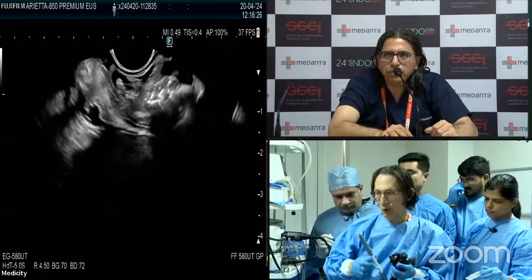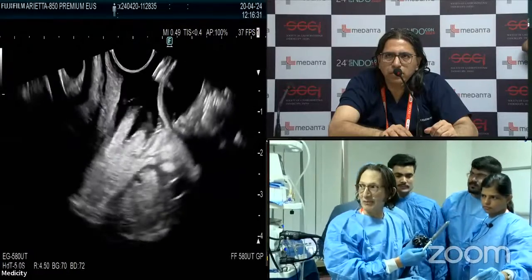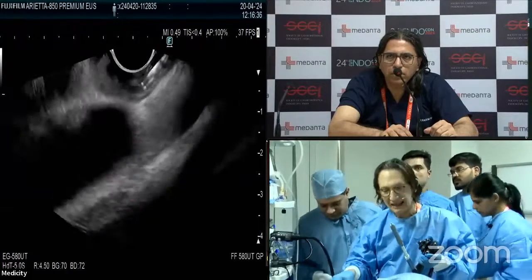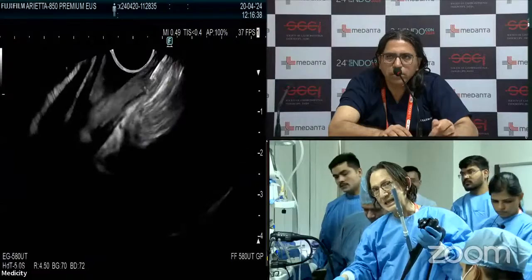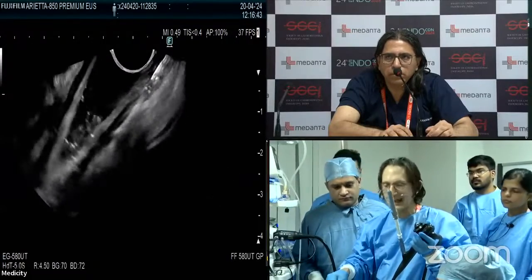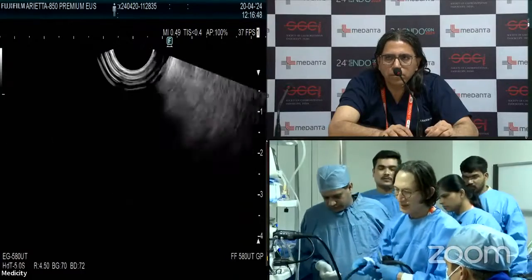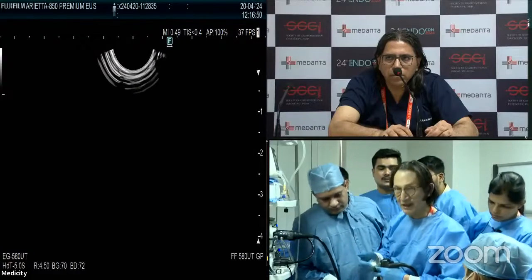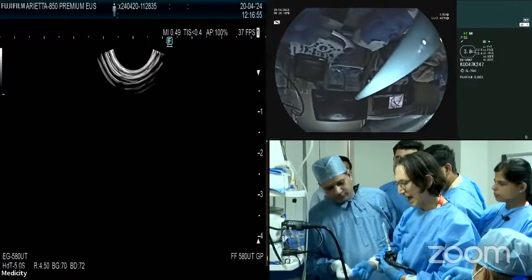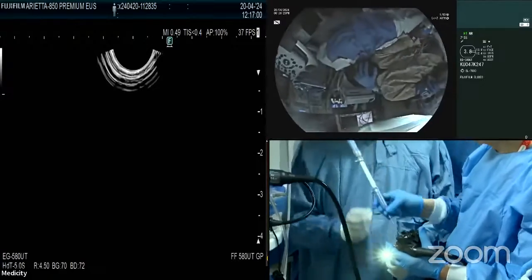I'm going to advance the sheath out in front of me — you'll see it right there on EUS. I'm going to pull the scope out completely. I'm not going to pull the needle out of the working channel because there's a small risk of glue on the tip, even though there's a balloon on the tip of the transducer. You can see the tip here — there's no glue, it looks fine. The assistant wipes that off, and then we remove the needle. Procedure complete.